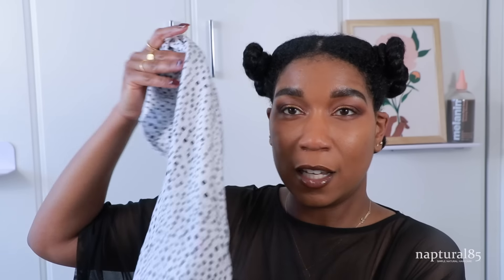This is our Melanin Hair Care Luxe t-shirt towel — very stretchy, thick material that soaks up all your water. I have some pink stains on it because my hair in the back is dyed a mauve color. Whenever you dye your hair mauve it comes out in every wash. If you want to get one of our Luxe t-shirt towels, they're available at MelaninHairCare.com — link is in the description box.